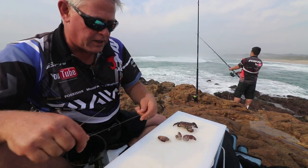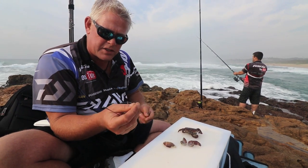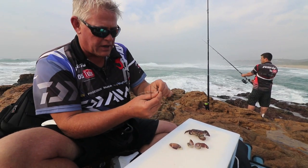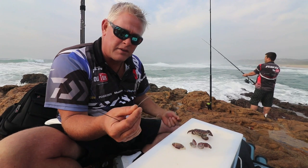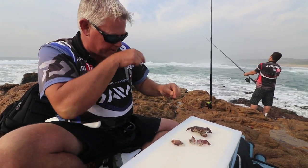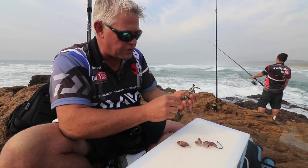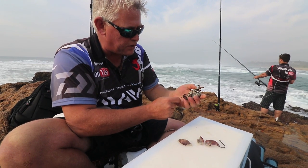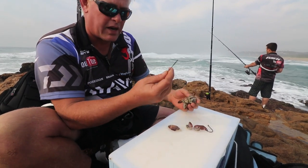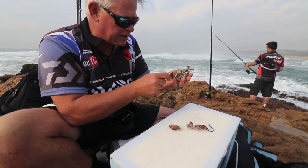I haven't tied my hook line yet. As you can see, I'm using a 0.75 single on fluorocarbon — nice and stuffed between the rocks, the right line for that. You can go heavier for the brusher. To rig the actual crab, we're going to do it through the two hind legs. I took piano wire, number 14, and made a little bait needle.